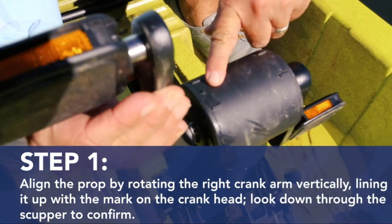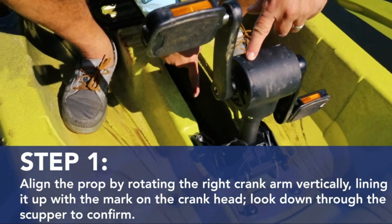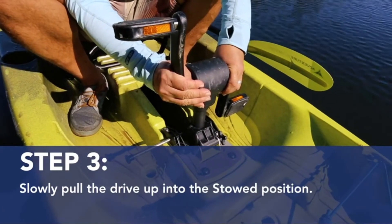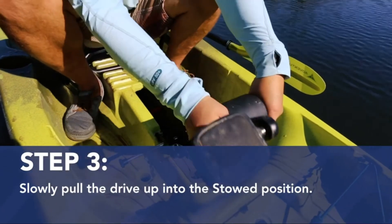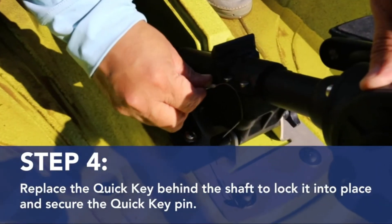Align the prop by rotating the right crank arm vertically, lining it up with the mark on the crank head, then validate that the prop is upright by looking down through the scupper. Pull the quick key pin and remove the quick key from in front of the drive shaft. Slowly pull the drive up into the stowed position. Replace the quick key behind the shaft to lock it into place and secure the quick key pin.